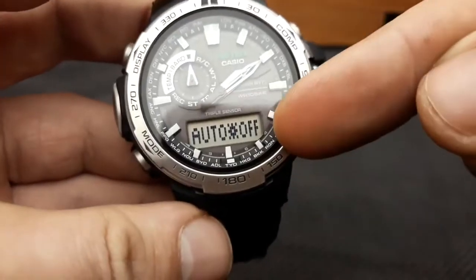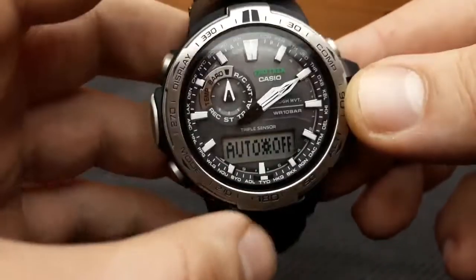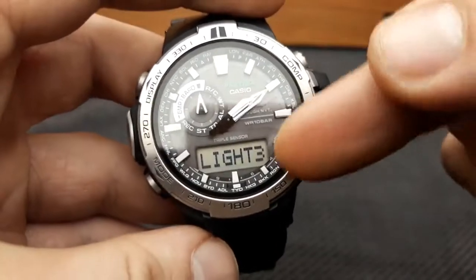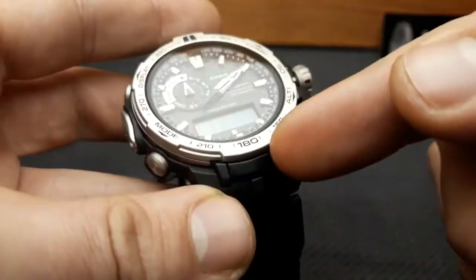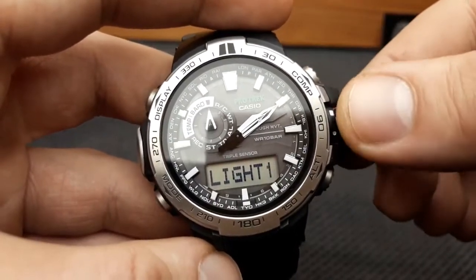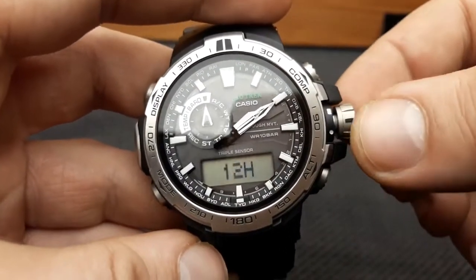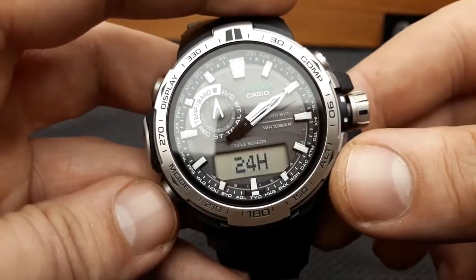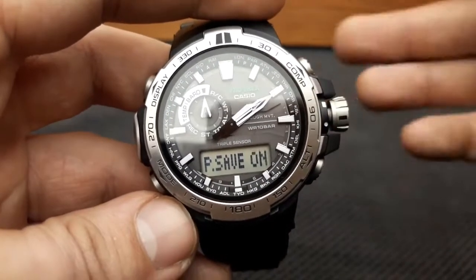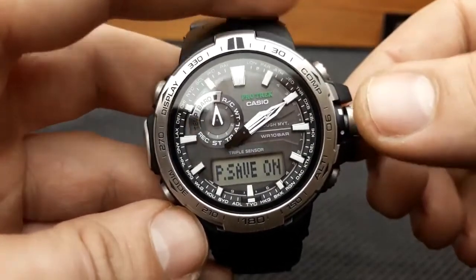The next press of the mode button gets us to the auto illumination settings. Auto illumination turns on when you flick your wrist to check the time. The next press gets us to the light duration — that's how long the light stays on when you press the L button — and I can swap it between 1 second and 3 seconds. The next press of the mode button gets us to the 24 hour and 12 hour format. The next press on mode gets us to the option to turn on or off power saving mode.